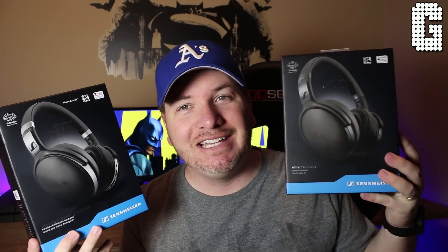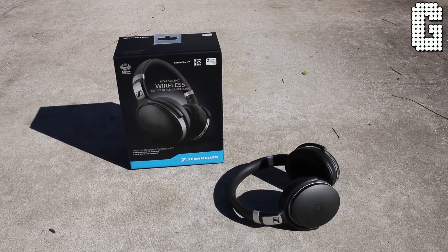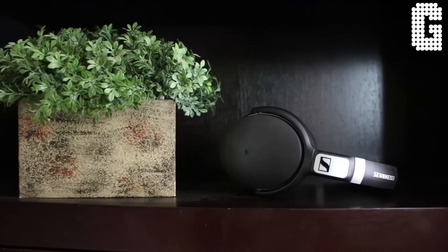Right off the bat you can tell this has the usual Sennheiser look. The box and design is essentially the same as previous models — they just changed a little bit of the information. This video is not going to be comparing the 4.50 to the 4.0 or 3.0, but if you want that comparison just let me know below and we can possibly do that.